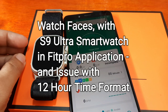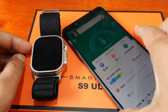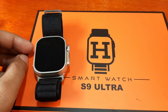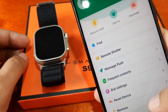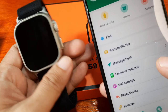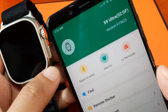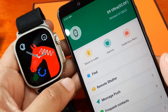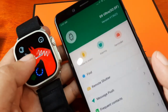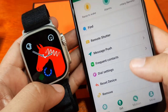Good day, this is smartwatchspecifications.com, the premier site for smartwatch specs, news, and interviews. We have here our S9 Ultra smartwatch. In our previous video, we had a step-by-step process on how to pair the S9 Ultra with our Fit Pro support app. As you can see, we are already paired with the smartwatch.